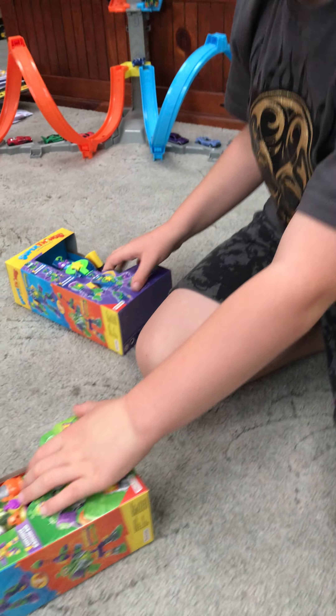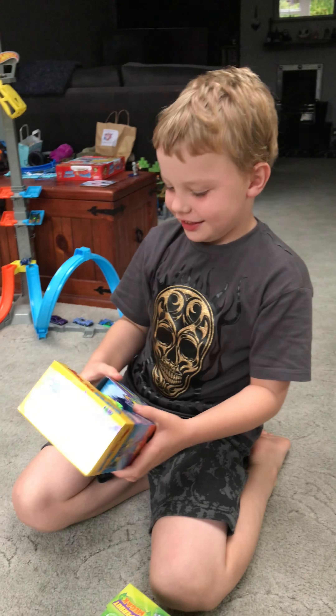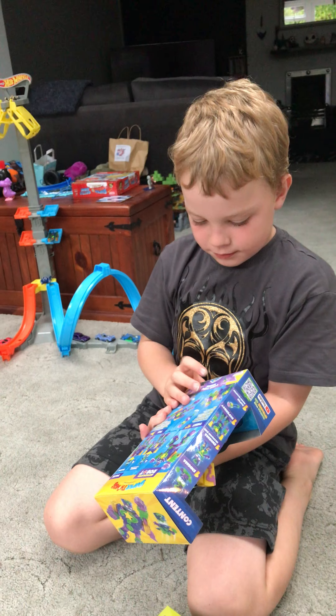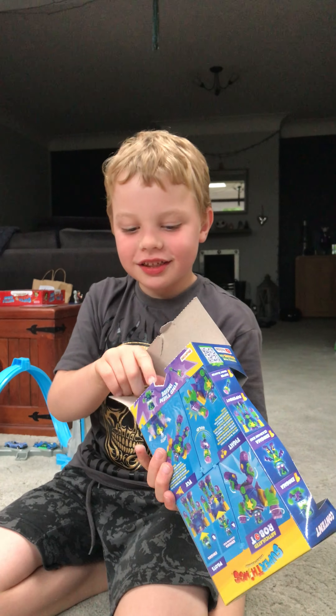I wonder which one I should unbox first. I'm going to choose this one. Get mummy to help so it's not ripping the box. We don't want to rip the box — oh, I did. You have to rip the box.